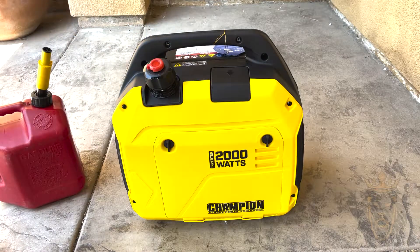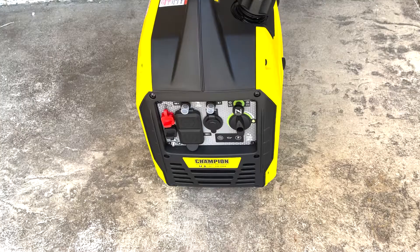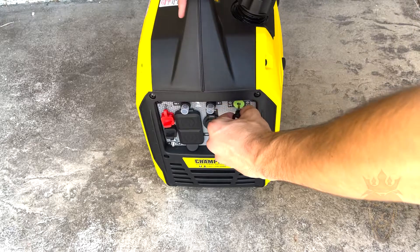We are ready to get started on this inverter generator. First we turn this knob on the fuel tank, then we turn on the gasoline and pull the choke.